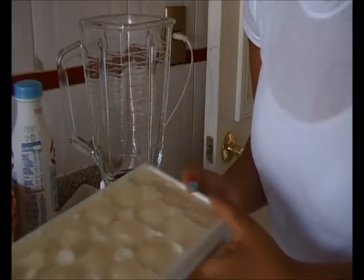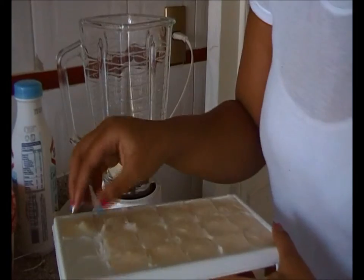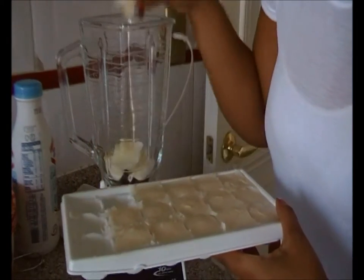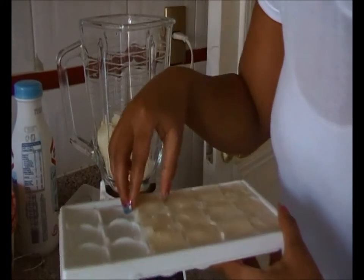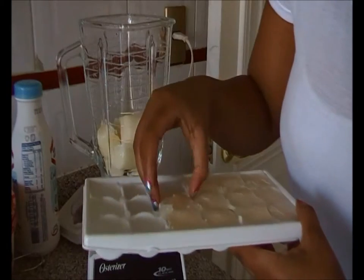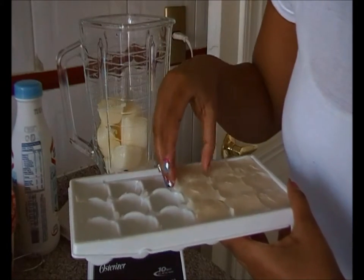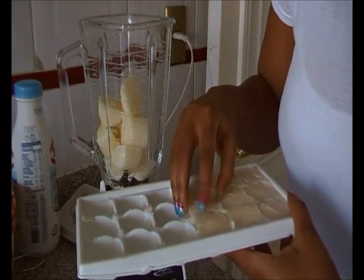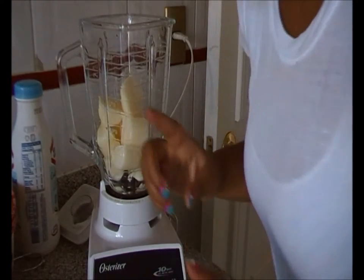I'm going to add these to the blender — I'm making enough for two because my husband said he wanted to taste it. I have about nine ice cubes in here, let me just use ten for now and see how it goes. It's going to get a bit noisy!